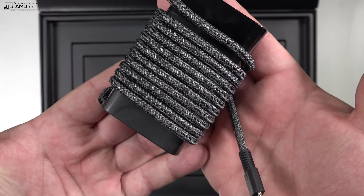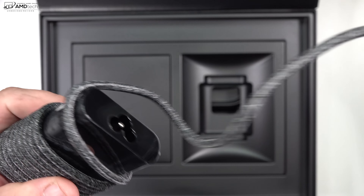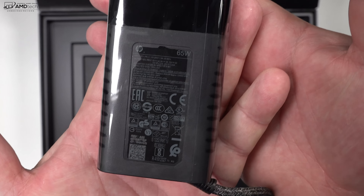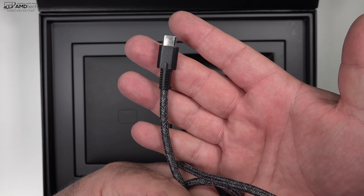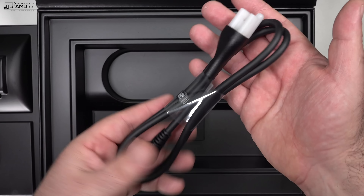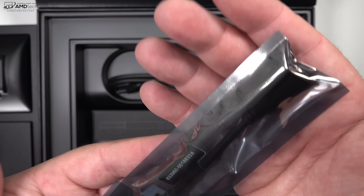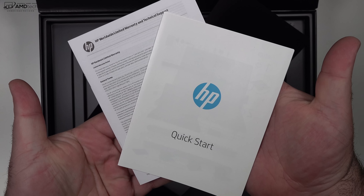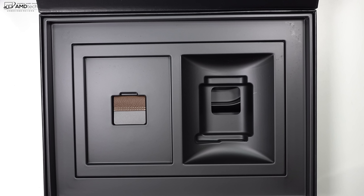It comes with a 65-watt charger. It's pretty compact, and I love the fact that it has a braided cable, which is very durable and won't snag easily. It uses USB to charge this device, which is always good. You get your extension cable as well as a USB-C to A adapter. There is no full-size USB port — it's USB-C only on this. And there's some documentation and warranty information as well.